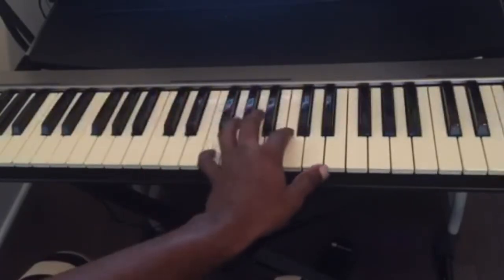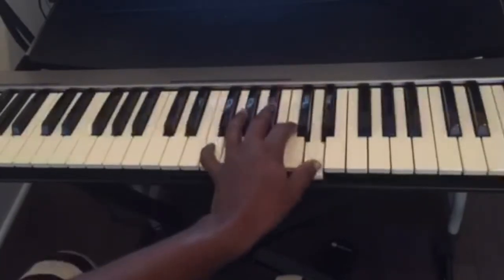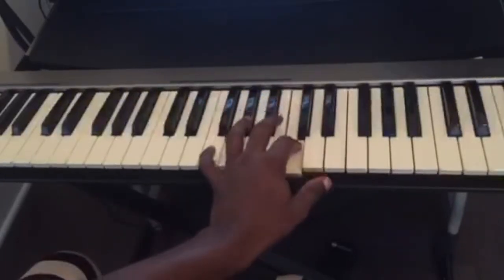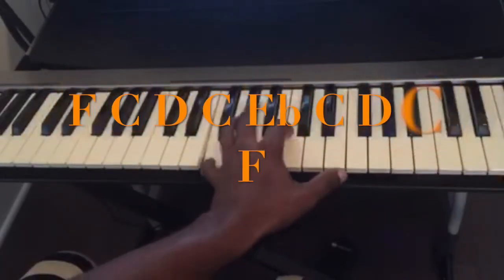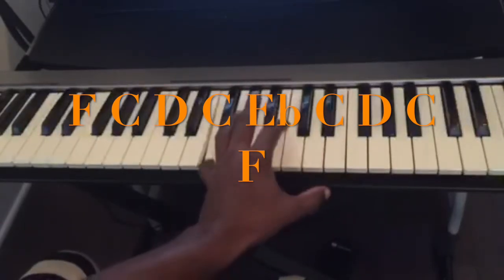And you do the same thing for F. So: F, C, D, C, Eb, C, D, C, F.